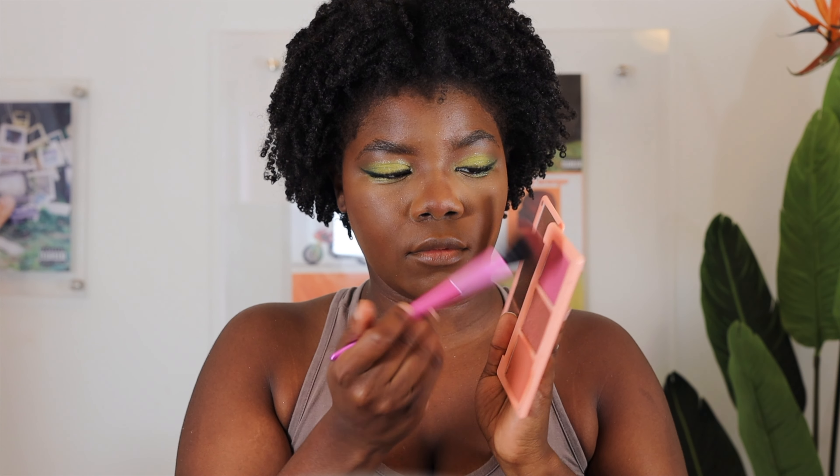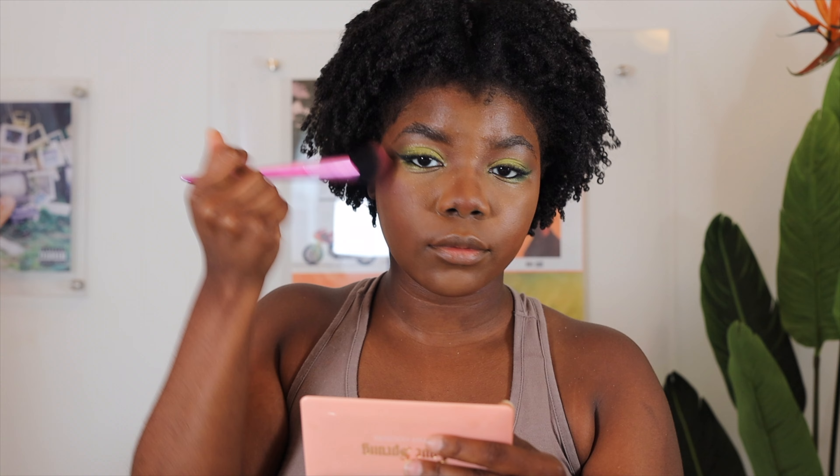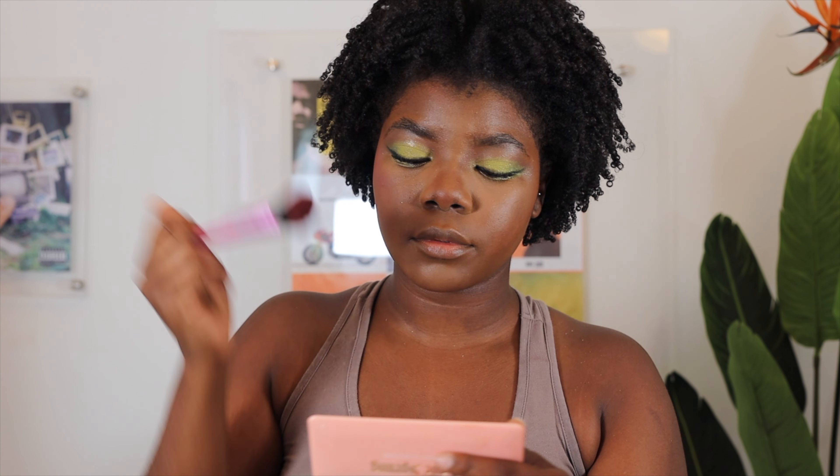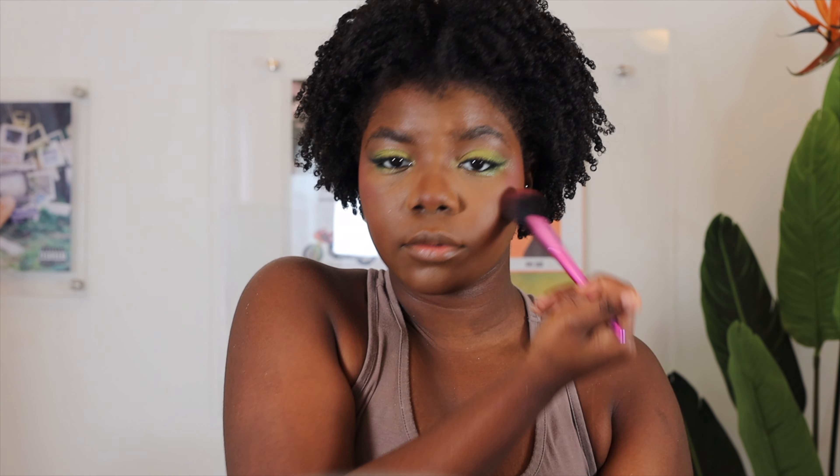To bring life back into my face, we are going to bronze using the Juvia's bronzer in dark. I place this on my cheekbones and forehead, and also use it to contour my nose so that I have extra definition.